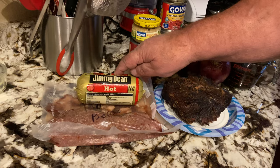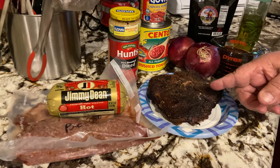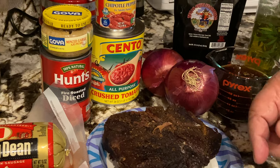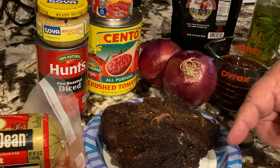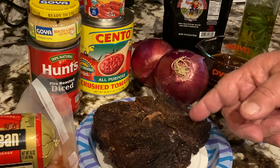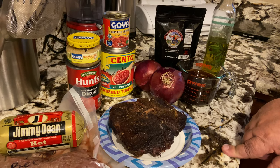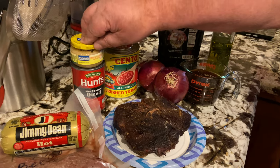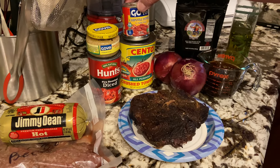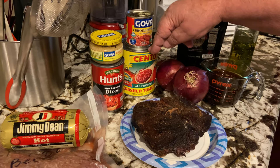To start, here's what we've got: a pound of ground beef, half a pound of Jimmy Dean hot sausage, and about a pound of this smoked chuck roast that we cooked previously — I'll put the link above so you can check that out. I've also got some minced garlic, one can of diced tomatoes, about half a can of chipotle peppers in adobo, and half a can of peeled tomatoes.